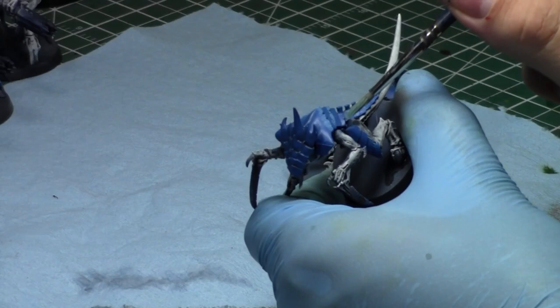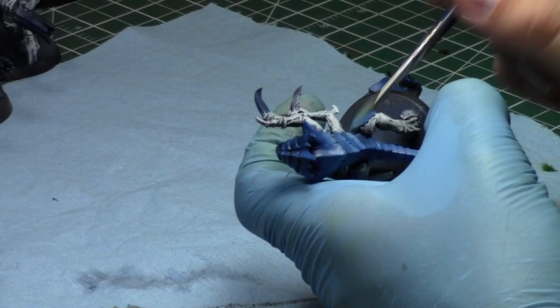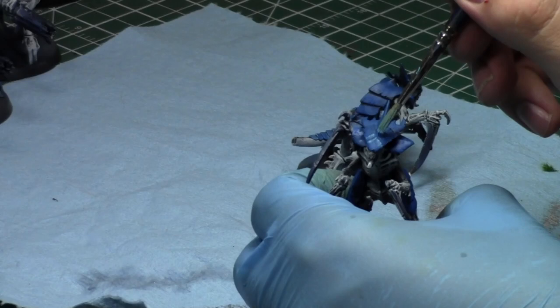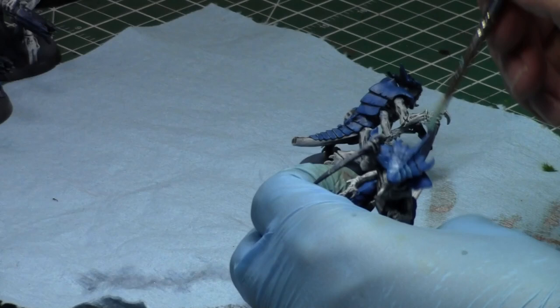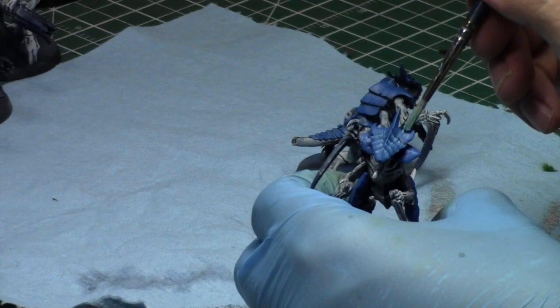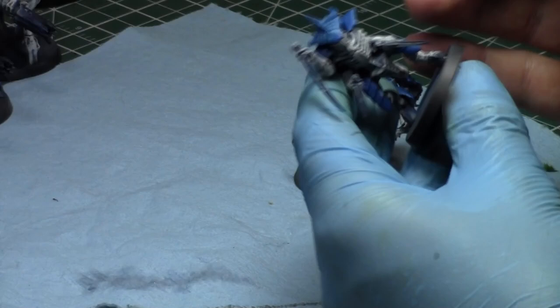Things are good, I'm happy — can't complain. I'm having a really good time with commissions. One of the things I love about commissions is that you get to paint models you don't normally get to paint. I've been painting Tyranids for the last five months, but I took a break and painted some Grey Knights, Orcs, and Grot Tanks. Grot Tanks are awesome.